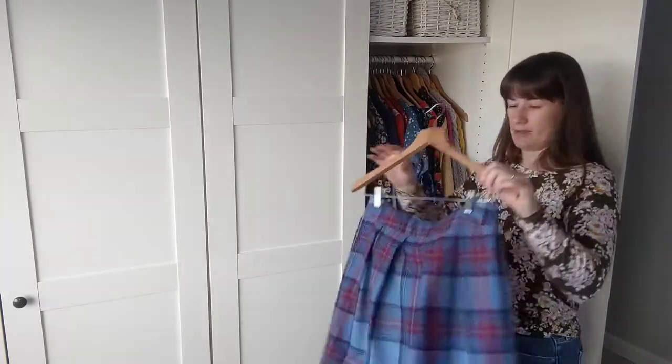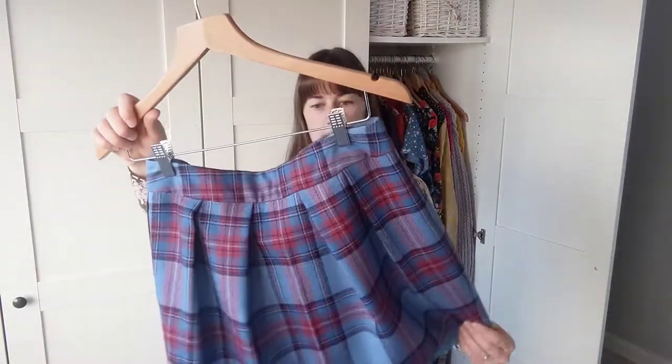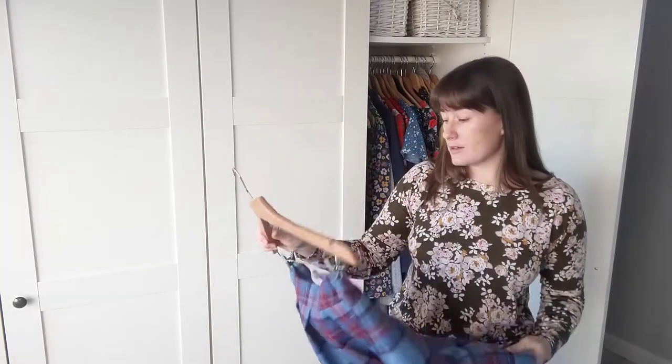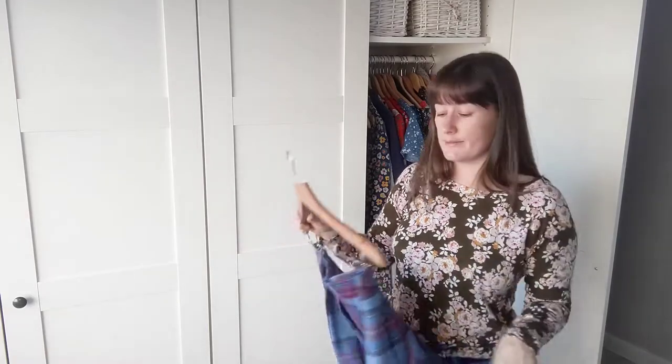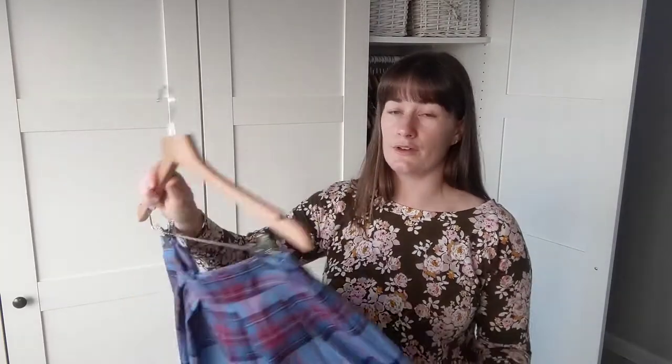First up is this lovely Sew Over It tulip skirt in 100% wool. This piece of wool was given to me by my grandma — bless her, she's 92 now. I think she got it on holiday about 30 years ago, and last year when she was having a bit of a clear-out she gave it to me. I made this skirt — you can see it's pleated in the front. I've made this pattern before and I love it. The only issue is that the zip is broken — I used an old vintage one from my stash which was a perfect colour match, but yeah, not good.